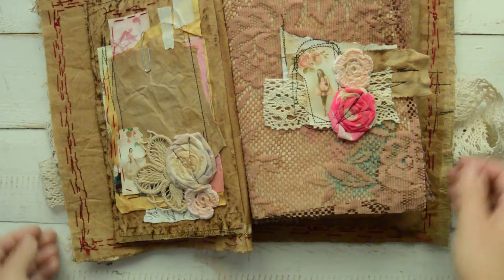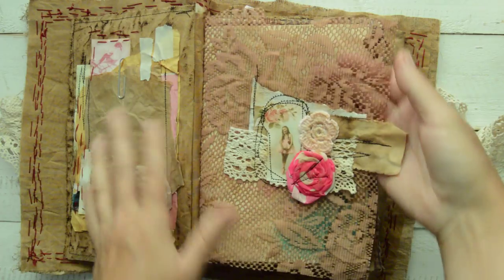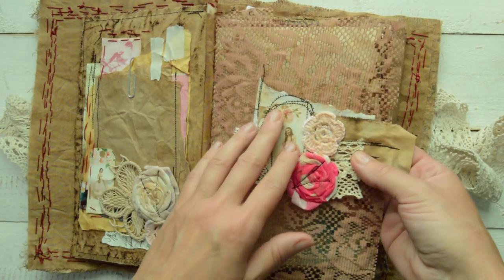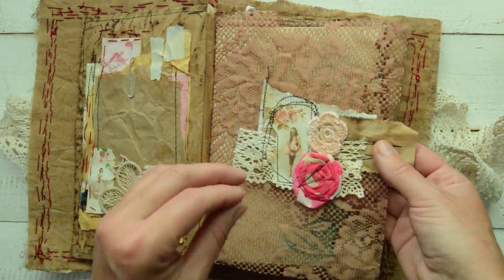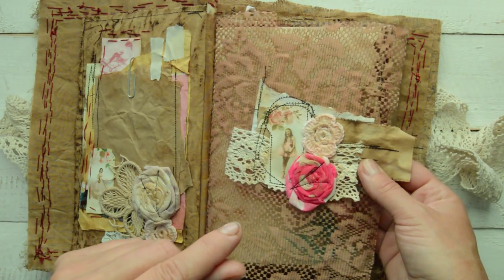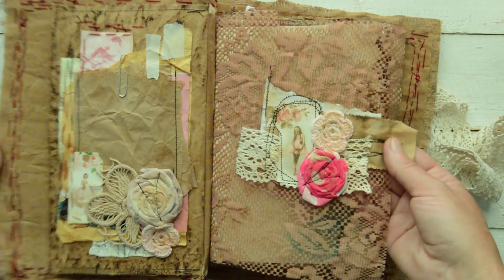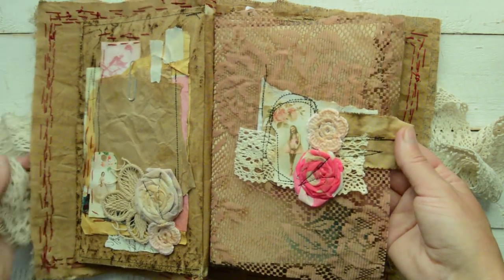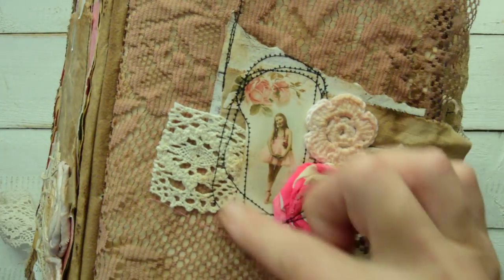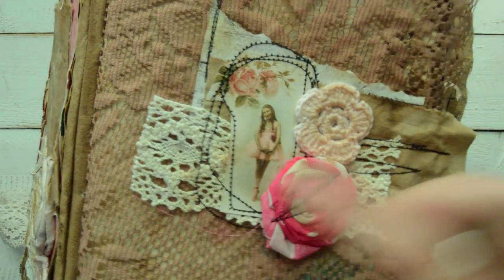The color scheme is more pinkish and teal. It's not really themed - it is just a vintage grungy album journal. For those following me on Instagram, there is a little video where I'm sewing; this is what I was sewing.